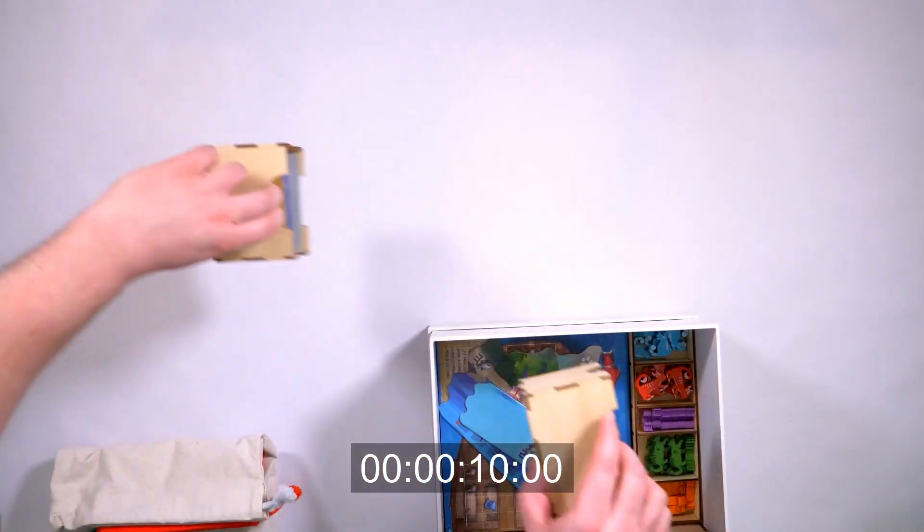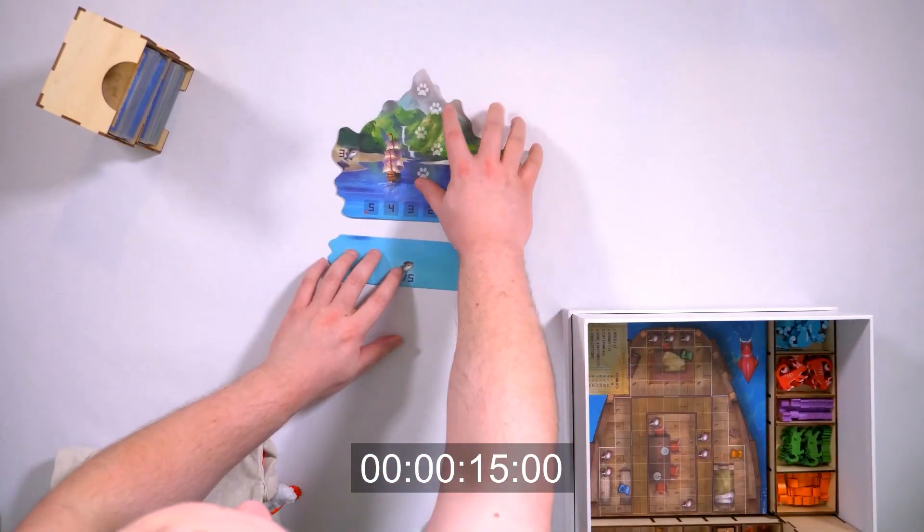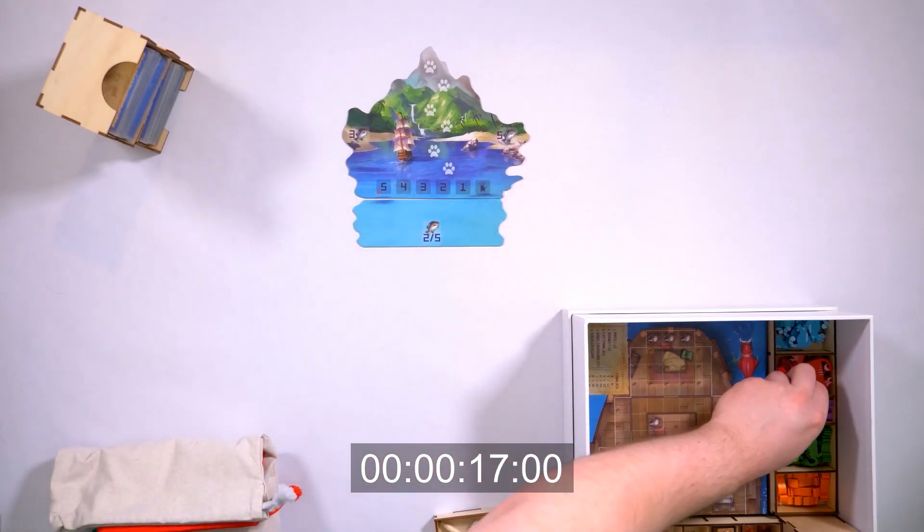This box is designed to hold the Art of Cats, all of its expansions, the Kickstarter content, the promos, the upgraded components including the large cat meeples, large beast meeples, and the wooden fish.